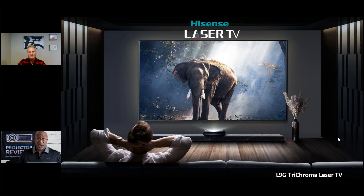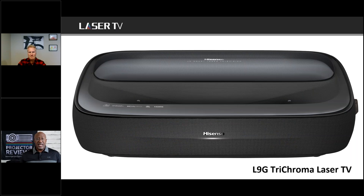Mark is here to talk about one of their new laser TVs. They just introduced the brand new L9G series, which comes in two different screen sizes: 100 and 120 inch. Hisense is involved in both projection as well as flat panels, and we want to talk about the growth in screen sizes.